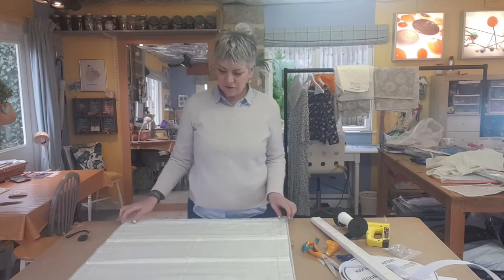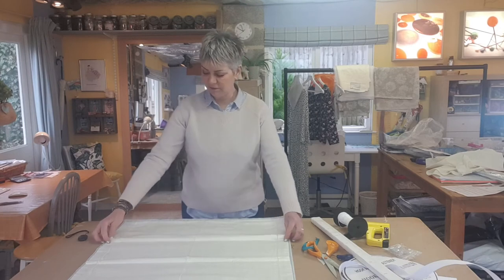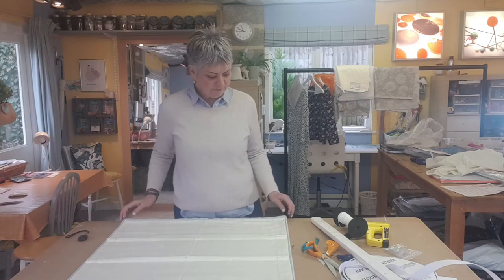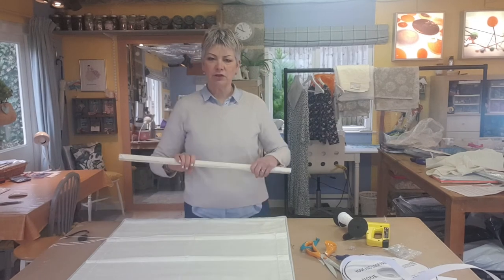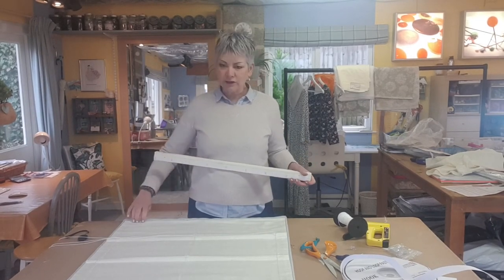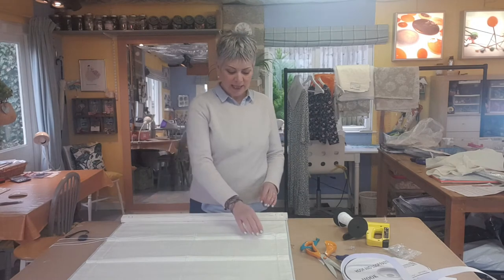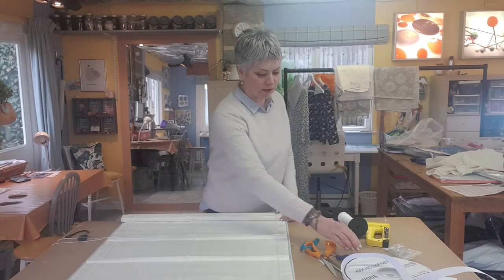I've got my cords in, and there are my rings on each of my pockets where the rods are. I'm going to put the baton onto the top of my blind. There's the Velcro on the baton and the Velcro at the top of the blind — I'm just going to stick it on like that. It's held onto the blind, and now I can see where to put my screw eyes.